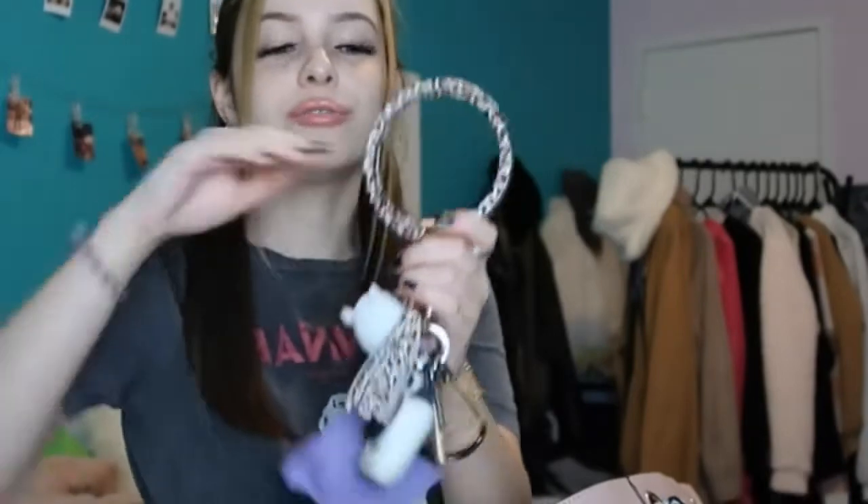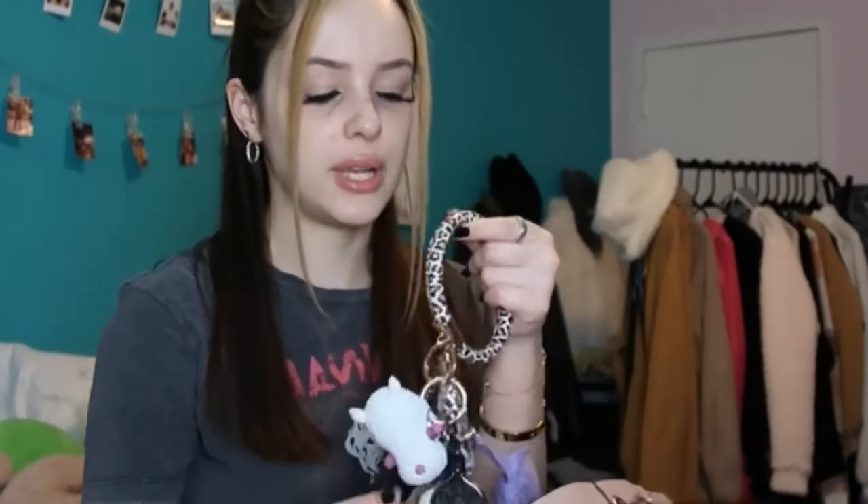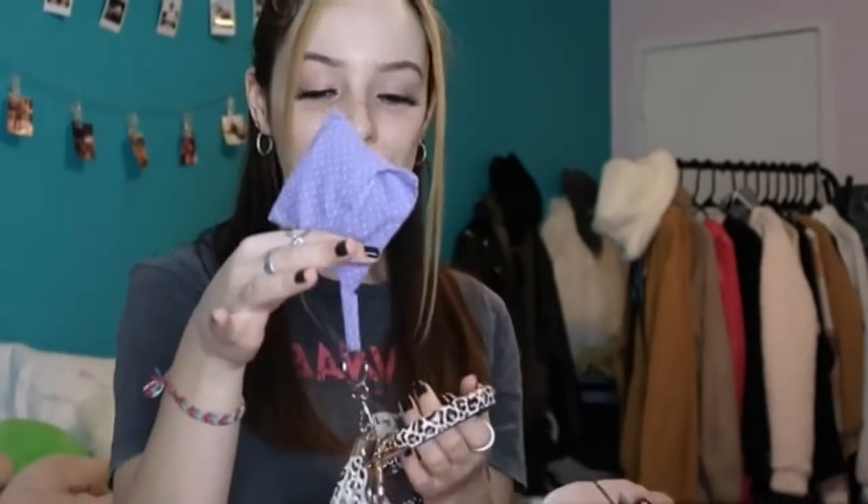Next we have my keys. On the keychain I have a little wristlet in cheetah print, and my AirPods are clipped on here too. Whenever I walk my dog I like to listen to music with my AirPods, but I always used to forget them. Since I always have my keys on me, it's so much easier to keep them on my keychain. I got this attachment from PopSocket — I highly recommend it if you have the same situation.